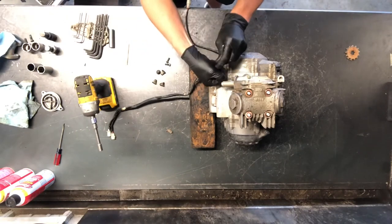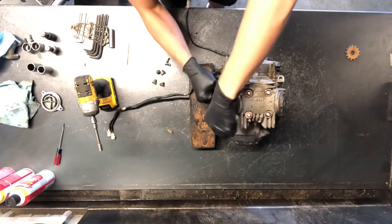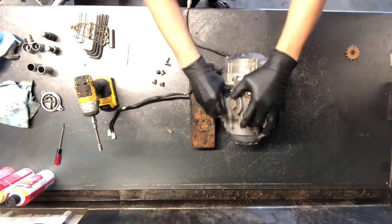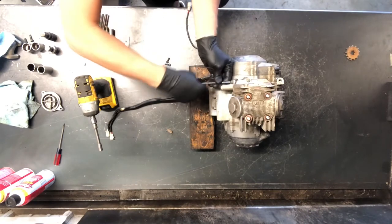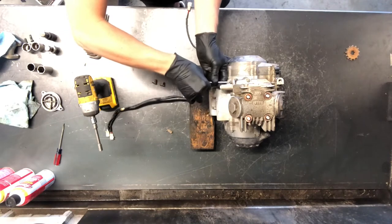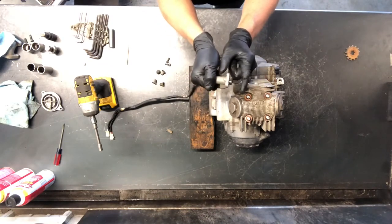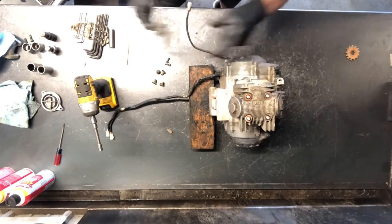Our Allen bolts on this side are for our cam chain tensioner. When we're going back together with this motor, we will take this 10-millimeter center bolt loose, but to just take this apart right now, I like to take these Allens and do it a little bit at a time. The cam chain tensioner will not go in unless this is reset, which is why we pull this pin.